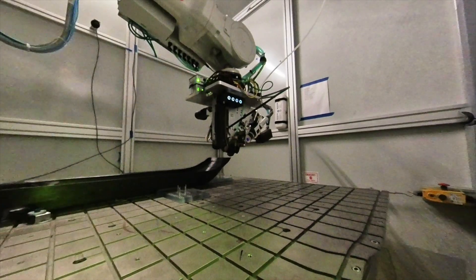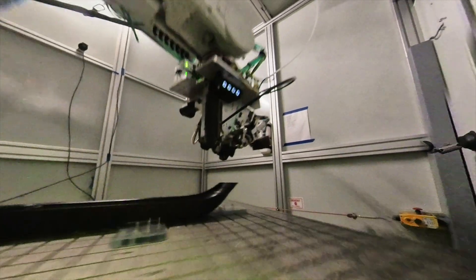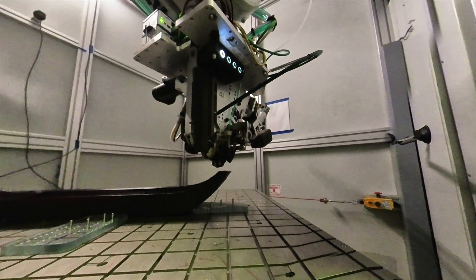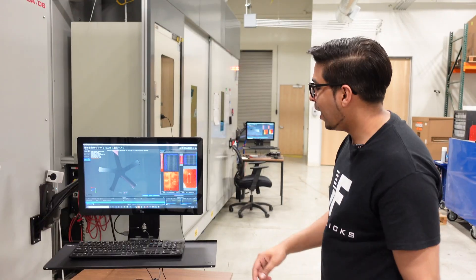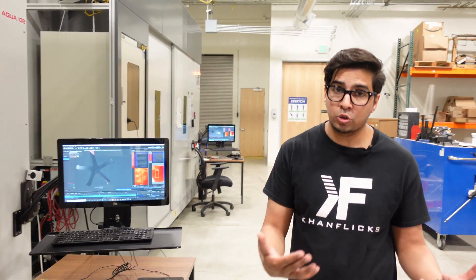Now, carbon fiber itself is both lightweight, but it's also a premium material that's used in aerospace, rockets, and more. In this episode, we'll see exactly what it's all about, as well as do a backstage tour of exactly how it's made.